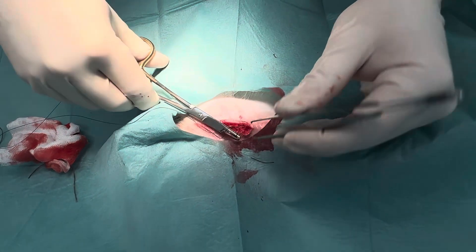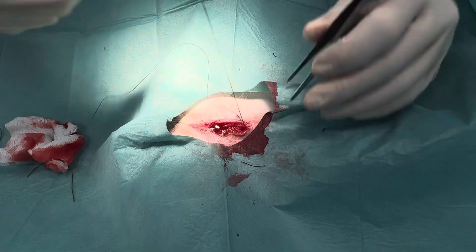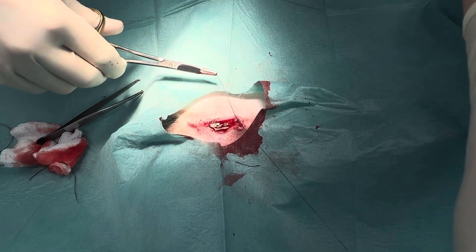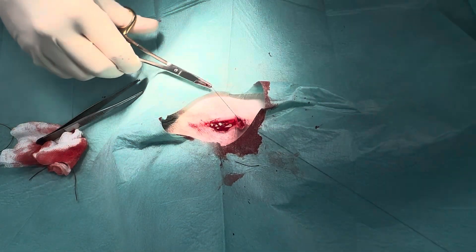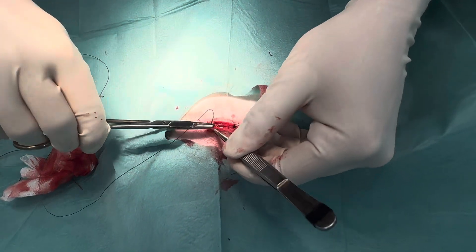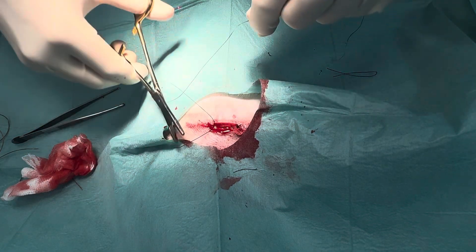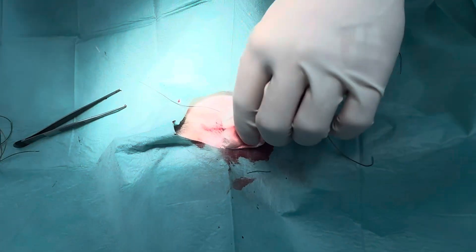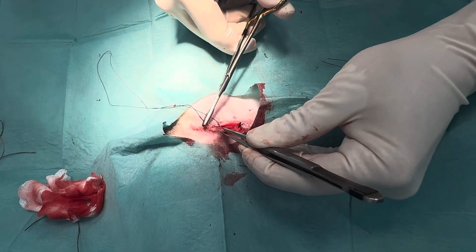I tend to find holding with rat-tooth forceps is much easier. So this is the end of this layer here. I'm going to finish with an Aberdeen knot. Now we're going to do our intradermal sutures, which I find work really well in these small surgeries.